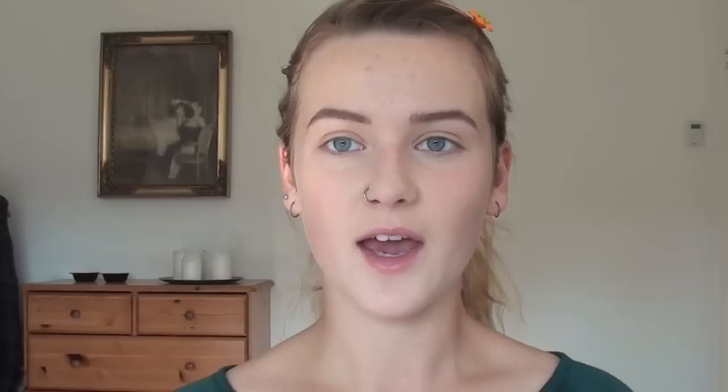Now I'm going to use a primer for my eyes — the Urban Decay Primer Potion. It actually gets kind of liquidy, so you might have to shake it. I'm taking it between my fingers and applying it to both eyelids. Then I'm going to use my NYX Jumbo Eye Pencil in Yogurt — that looks really pretty — and apply this to my eyelids, not going above the crease, just on my eyelids.